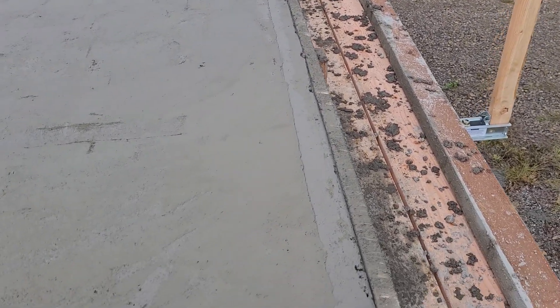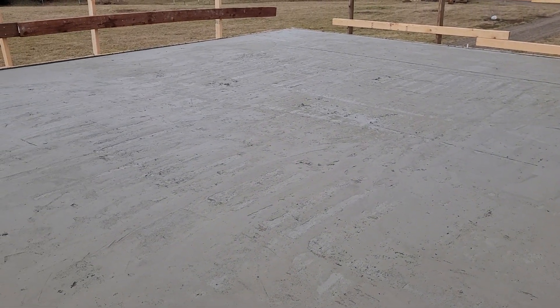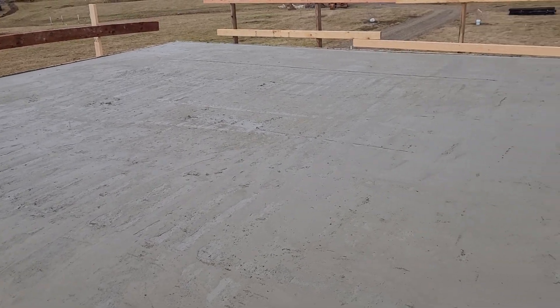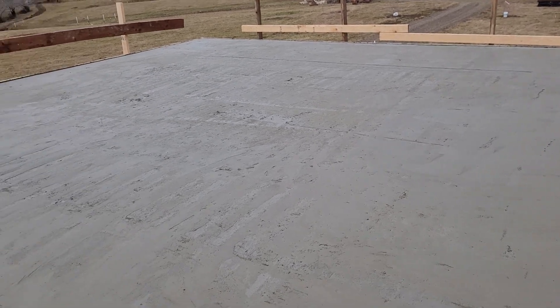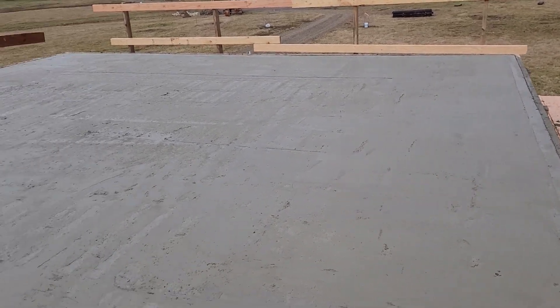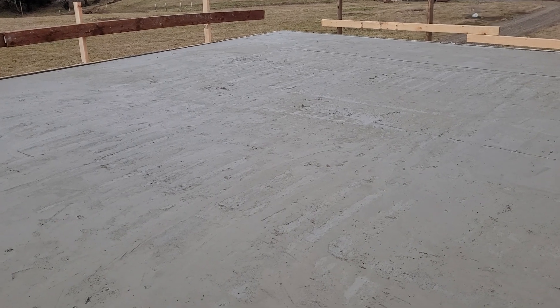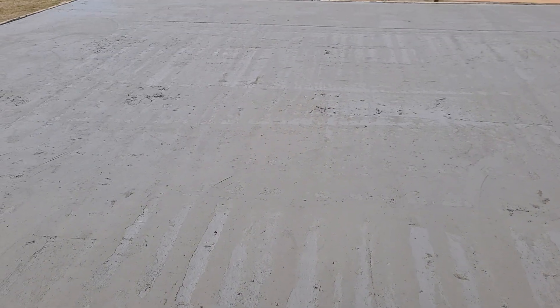We've edged it, everything looks good. We are going to let this set up and we'll cover it with a tarp tomorrow to keep the moisture in. Then we'll come in the summertime and fill all this in, probably with just a skim coat to fill in all these little pockets. If we had got on this a little earlier we would have been able to work some of these blemishes out, but it's not too bad.